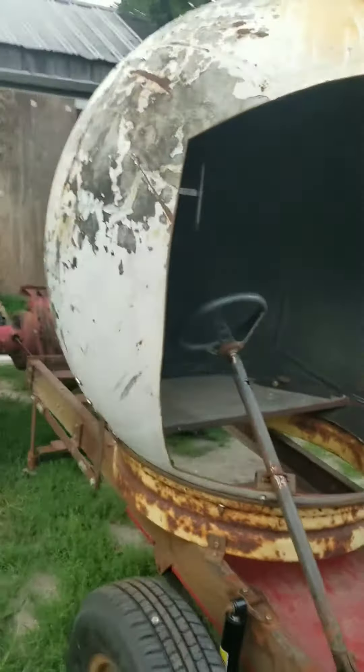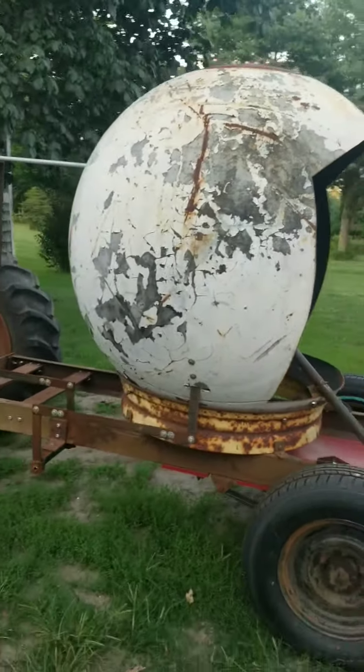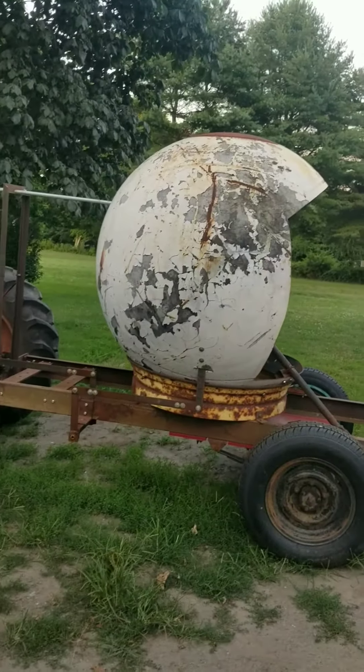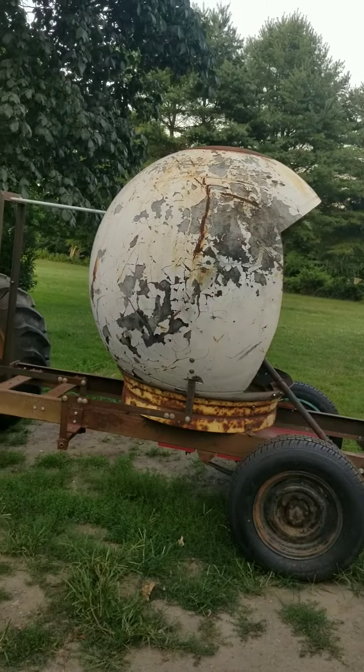You gotta paint this thing too, oh yeah. What is that, a football helmet? I'm gonna make a baseball helmet out of it — I'm gonna put a visor on it once I get going.